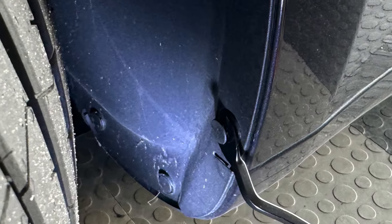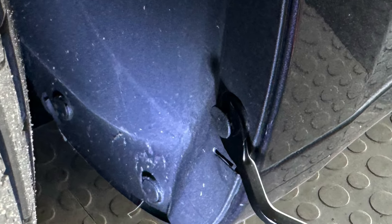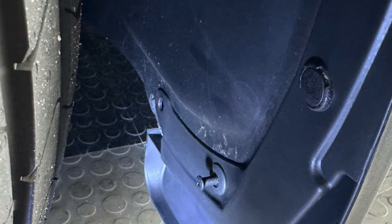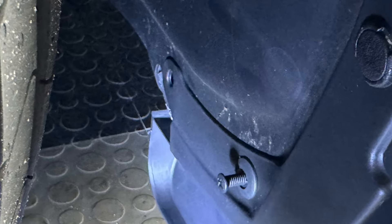To remove the factory push pins, you have to pry the head out till it pops out and then use the tool to pop the entire fastener out. Reuse the top front fasteners but use the longer ones for all the others. Place the mudflap against the vehicle and then push in the top of the push pin to fasten.